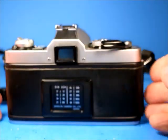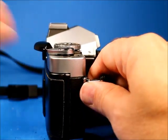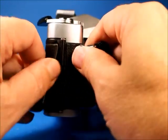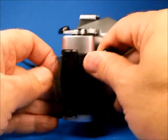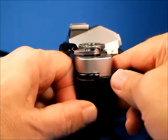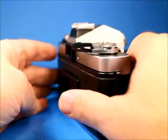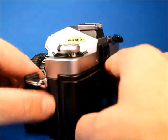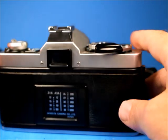Looking at the back, this camera has a thick leatherette coating and the adhesive is not holding on real well, so we can see that it peels up. You can push it back down and it'll stay for a while, but it will peel back up again. That was a known problem with this particular type of leatherette that Minolta used at this time.